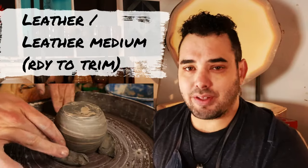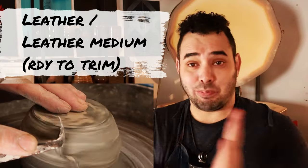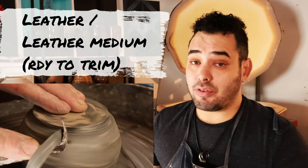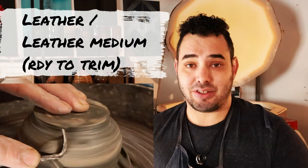After it dries a little bit more, it goes into the leather or leather medium phase. Culturally, a lot of us just say 'leather' and assume it's the medium phase if you didn't say soft or hard. This is about the halfway stage to drying your work. Many of us choose to carve, trim, attach, score and slip, pull handles, things of that nature in this stage.